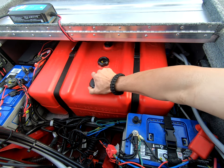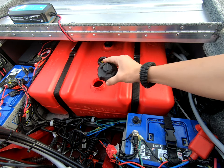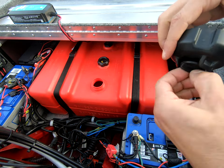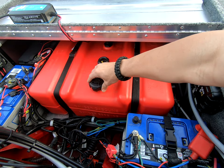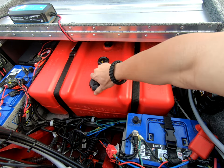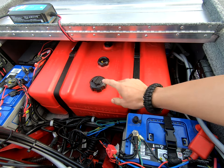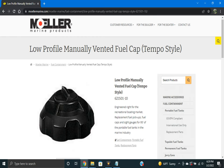This fuel cap is not the one provided on the tank — this is a manual vent. The one that came on it is an automatic vent, and I don't like the automatic vents because they have a high history of failure. I'll go ahead and provide a picture or link to that cap down below.